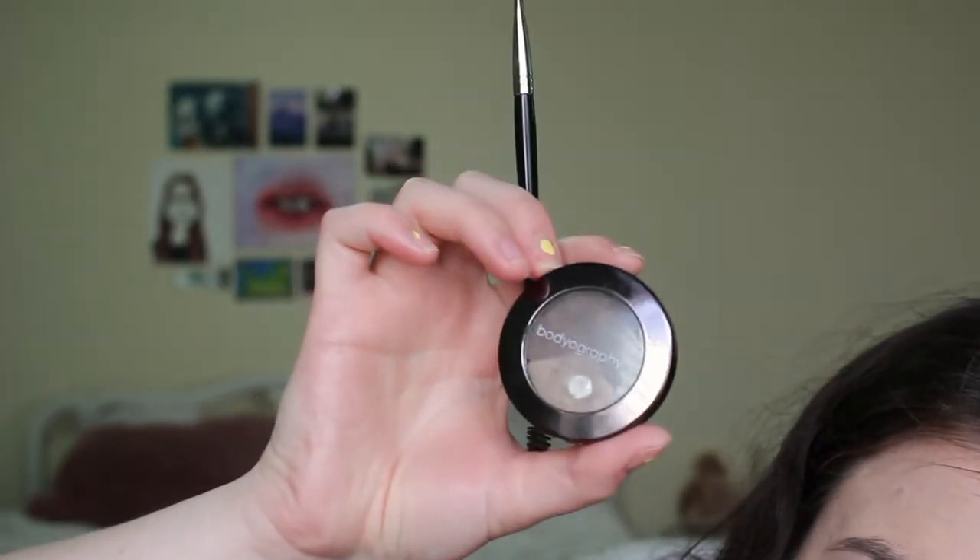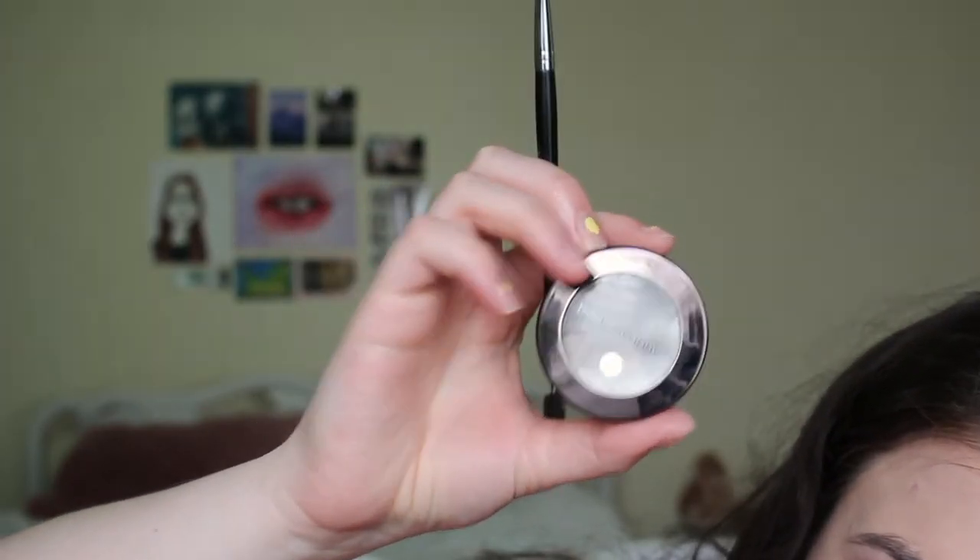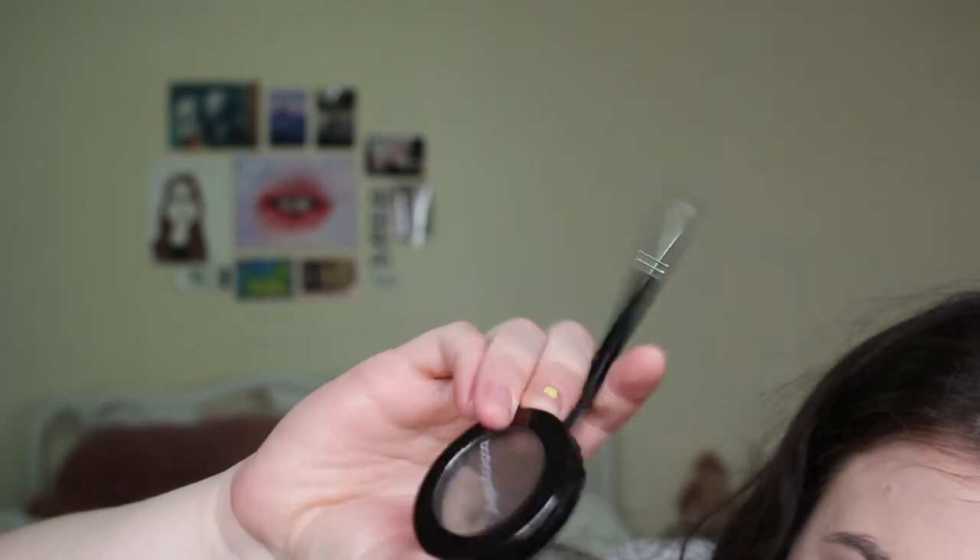Next we're going to do brows. My brow routine is super fast and it's stayed the same forever. I use the Bodyography brow trio and just a normal angled brush. I usually mix the light color and the darkest color together and just fill in my eyebrows. I go for a super defined look, especially for everyday.